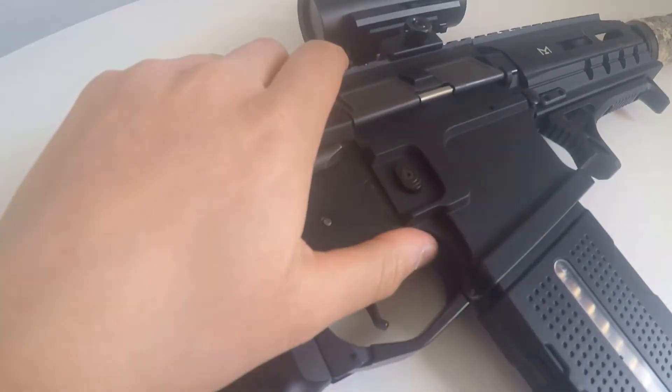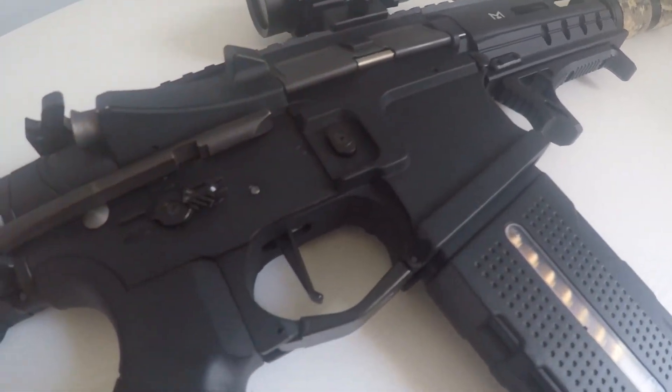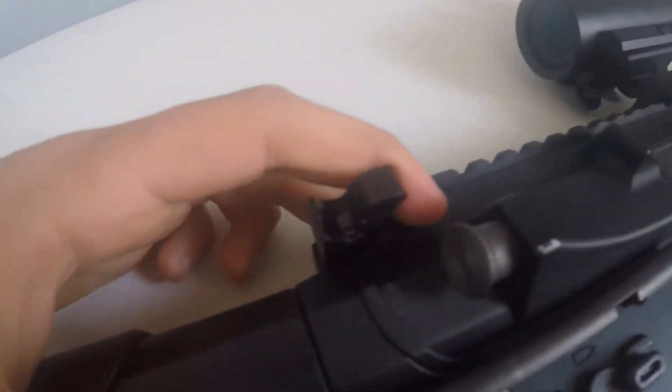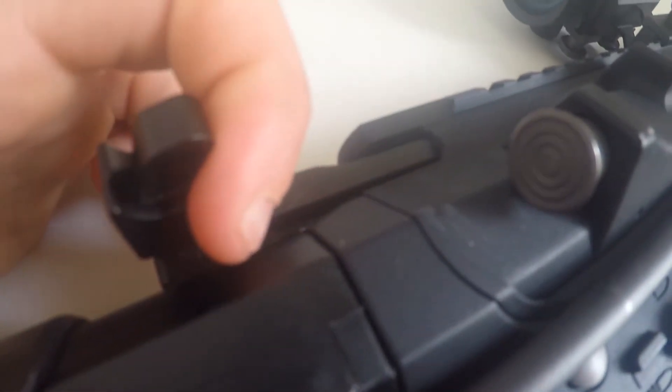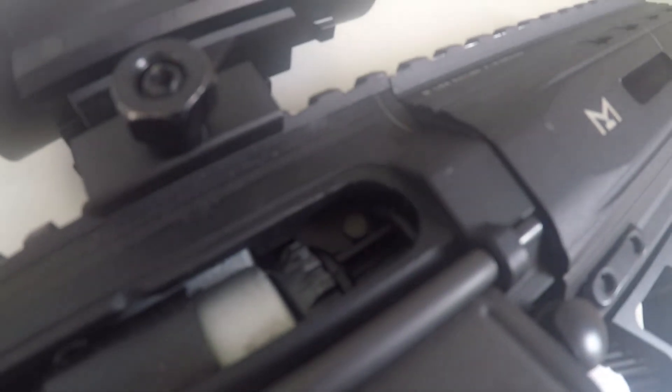The full lower receiver is metal, as well as the full upper receiver. We have a metal charging handle to open up your rotary-style hop-up.